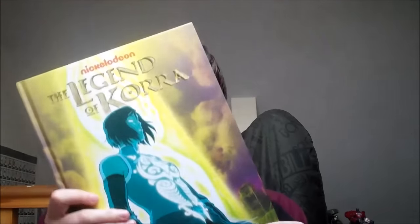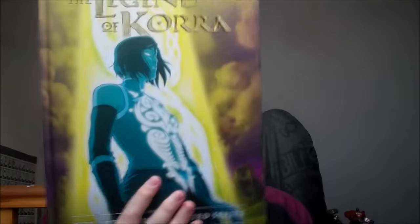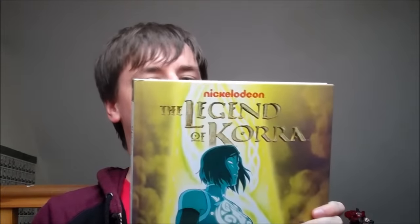Hello YouTube, this is Morgan, Airspeed Prime, here on my next Avatar merchandise review. This one is going to be for the Legend of Korra Book 4 Balance art book — the last Korra art book, and as of now the last Avatar art book that's going to be coming out — so we're going to review this book.